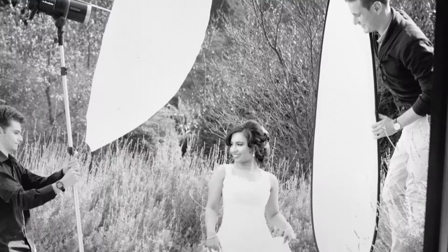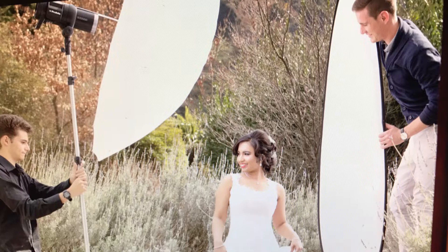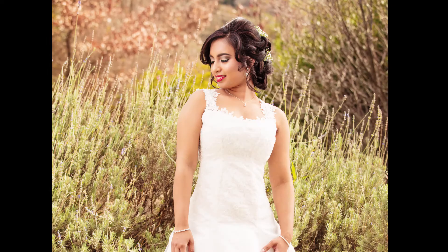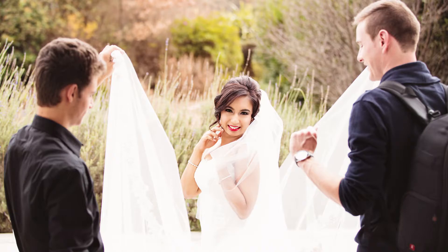Hi, this is Dave Weeks Photographic using a Canon 5DS camera and Profoto Studio lights today. I'm going to take you through two simple scenes with the bride in the outdoors. I've used her veil and her train to frame the shot, as seen by my assistants.